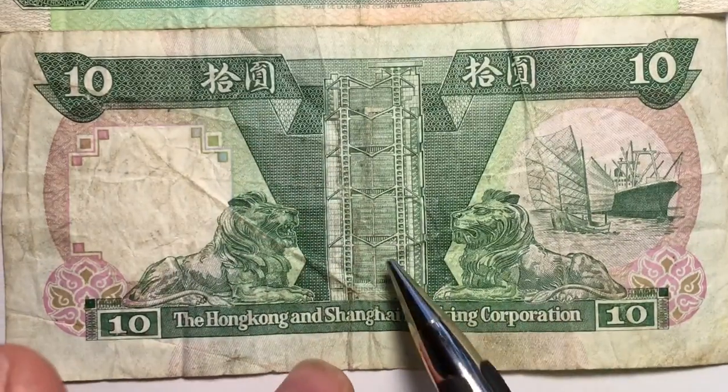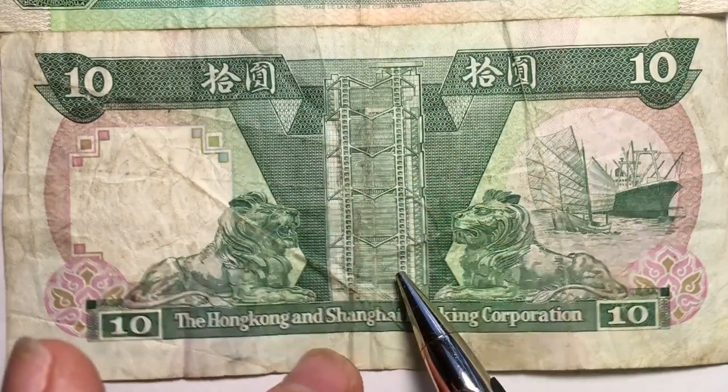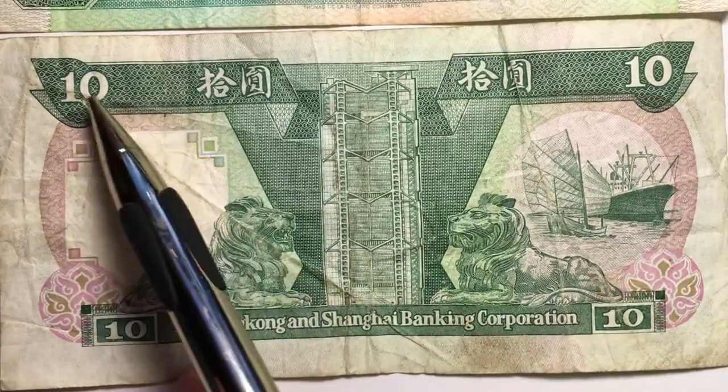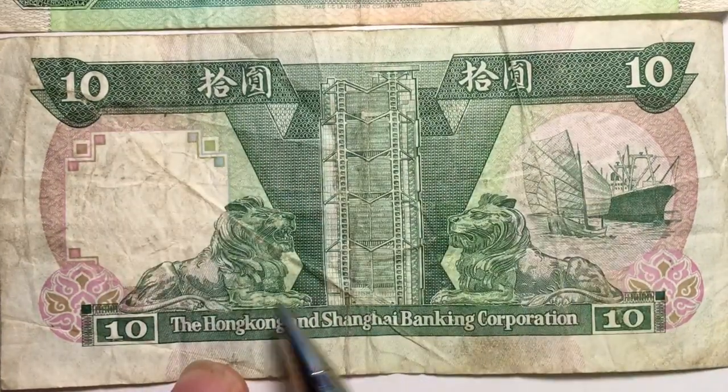If we take the $10 coin out of here, you can see that the bill shows the building in the center, a ship over here, the lions, and there's a 10 in each corner.